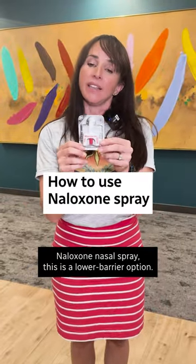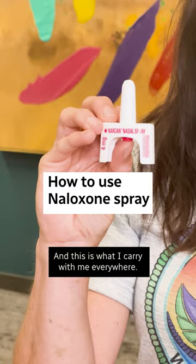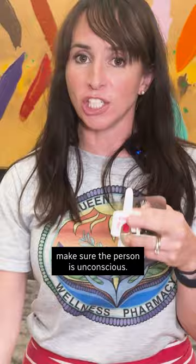The naloxone nasal spray. This is a lower barrier option and this is what I carry with me everywhere. You just open up the container like this. Make sure the person is unconscious — they can't wake up with a good pinch here, a good rub here.